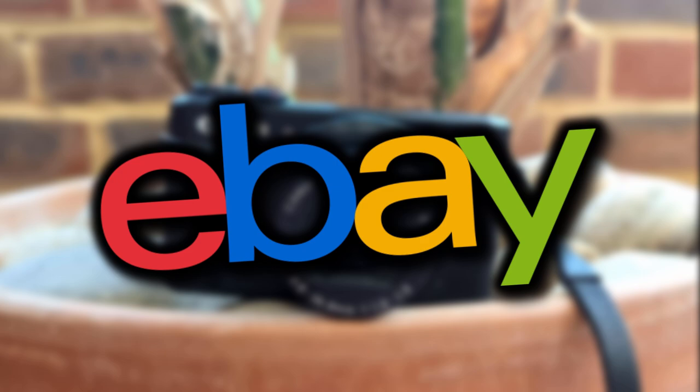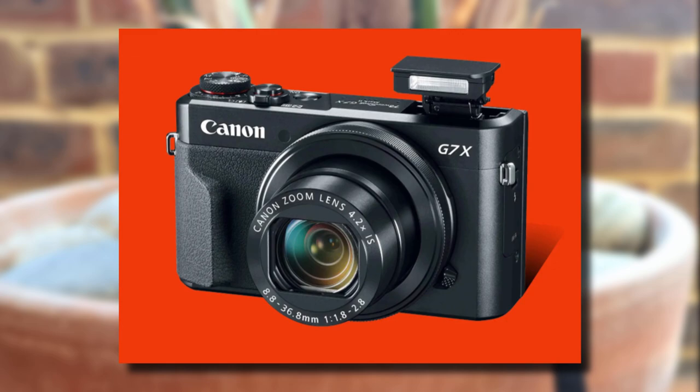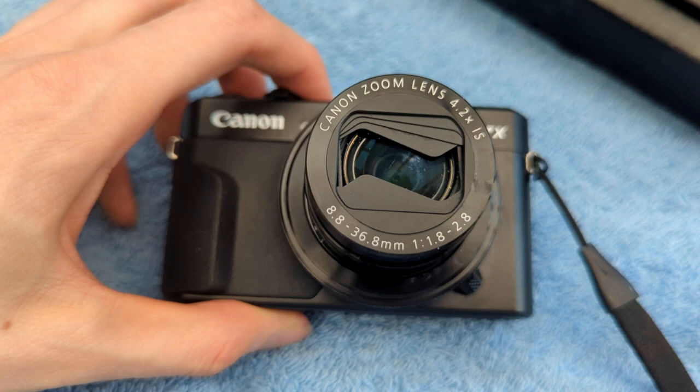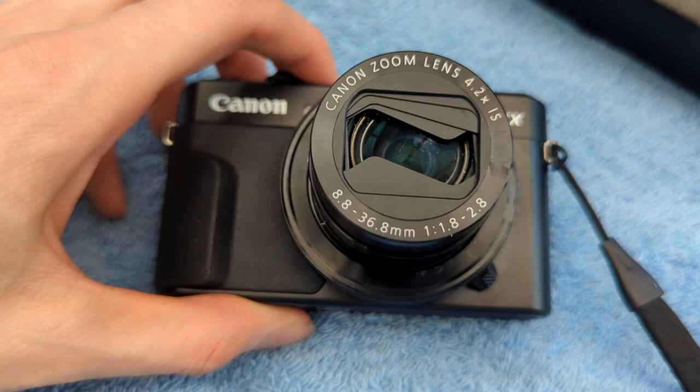What is up guys, Tech James here. Not too long ago I got myself a really nice bargain off eBay — I ended up buying a Canon G7X Mark II and I didn't really pay very much for it. It was actually very cheap. However, the reason for this camera being so cheap was the fact that it is faulty. As you guys can see by the lens here, it's pretty screwed up.